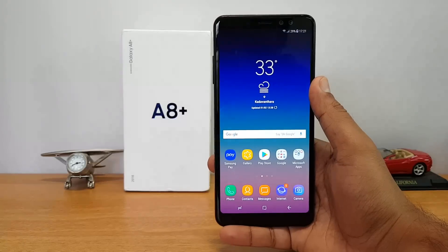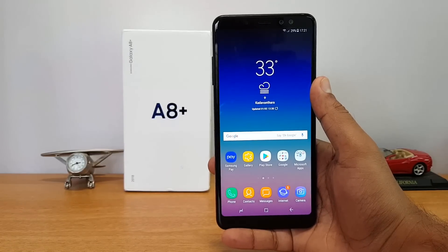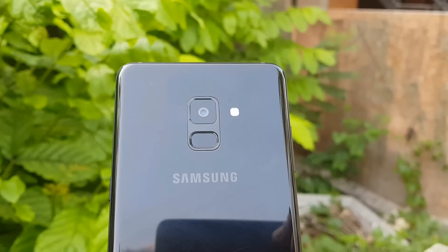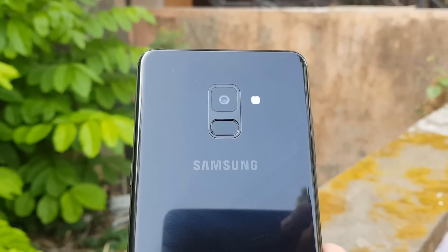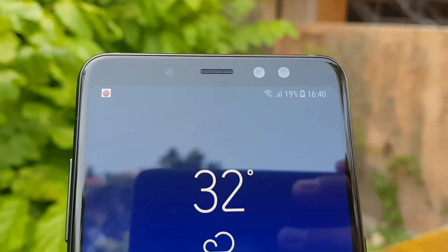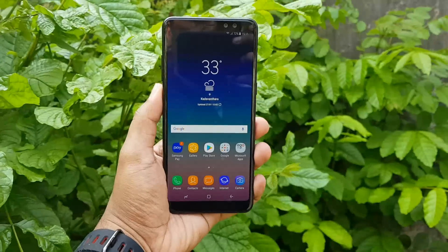To sum up: the rear camera is above average — the f/1.7 aperture does a good job overall, though it's not class-leading. Video recording lacks 4K support and focusing was a major issue, making video recording average at best. The selfie camera is the highlight — the dual 16 and 8 megapixel front camera does a good job. If you love selfies and want a Samsung device, the Galaxy A8 Plus makes sense; otherwise, the OnePlus 5T or Honor View 10 offer better overall camera experience.